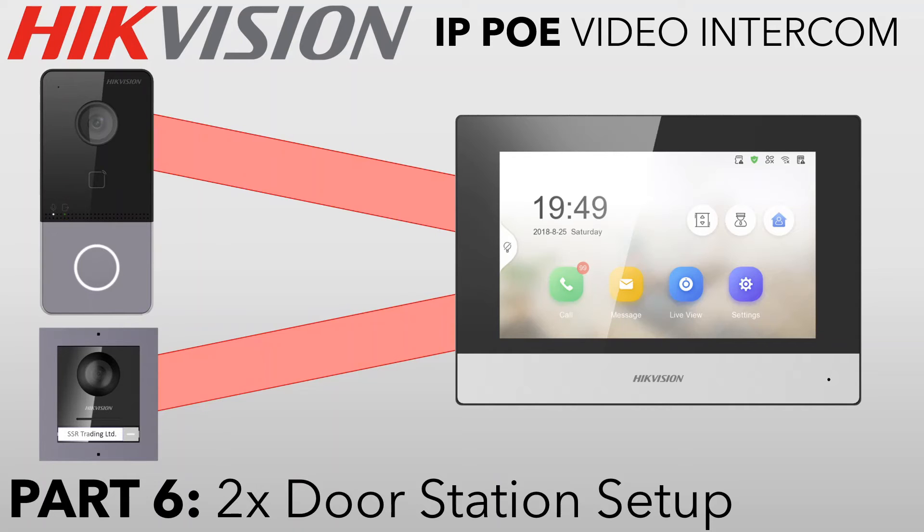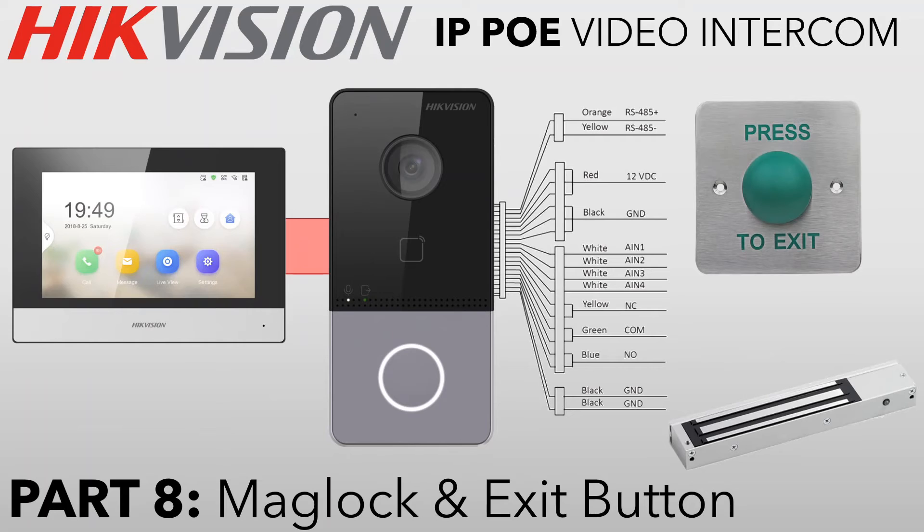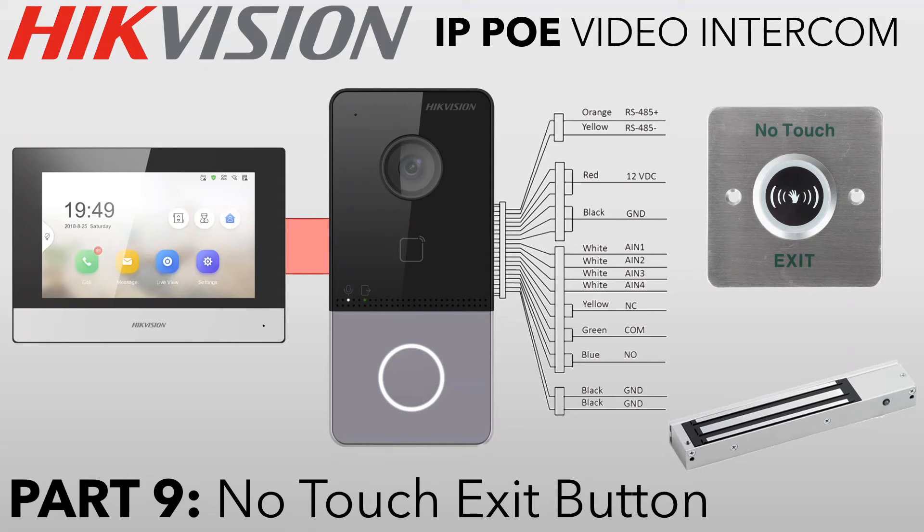In part seven, we'll be adding a user and adding fobs via IVMS and the door station, which will read the fobs and add that data to the users. Part eight covers a mag lock and exit button setup using a traditional push-button exit button, with all connections at the back of the door station. Part nine is a similar setup but uses a no-touch exit button, which requires separate power — I'll explain that in the video.